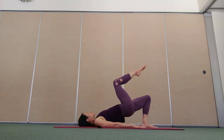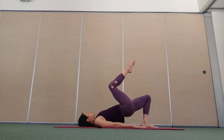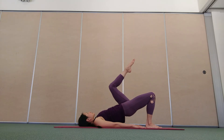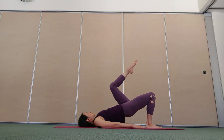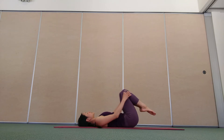Do your best to minimise movement of your pelvis and keep the hips nice and level. Exhale as you lift one leg, inhale as you lower the leg. Notice how it feels from one side to the other, building awareness and connection of your body. Once more on each side.